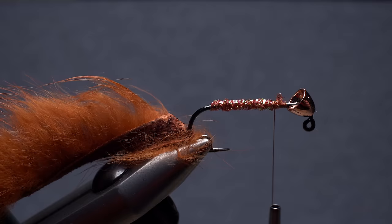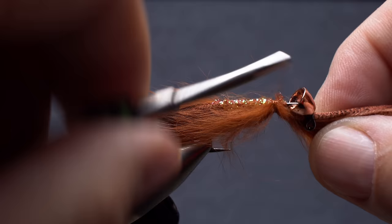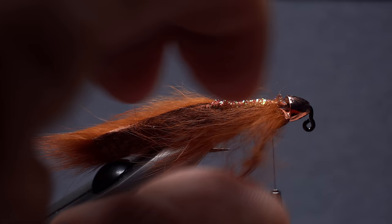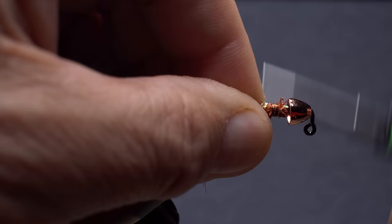Pull the long part of the zonker strip forward and create a space in the fur at your tying thread. Take several wraps to anchor the strip, then make sure everything is tight and looking good. Use your scissors to snip the excess zonker strip off close. Do your best to remove as much as possible, being careful not to snip your tying thread in the process. Once you're happy with the results, take a few extra turns to further bind the rabbit down.